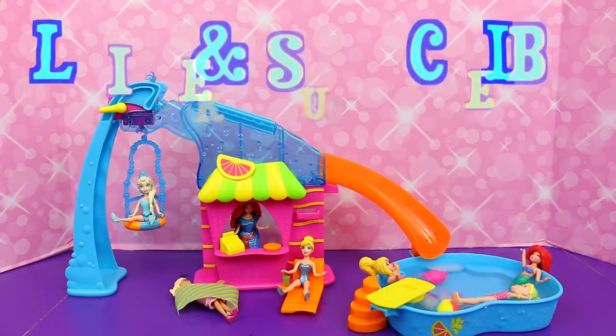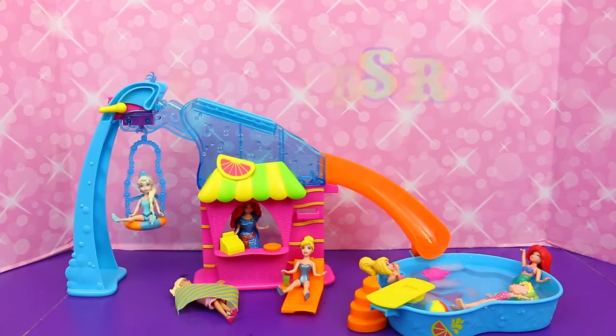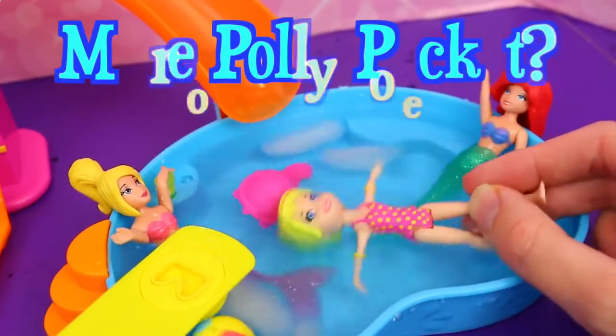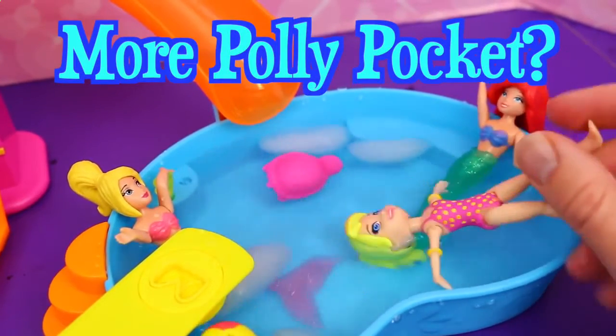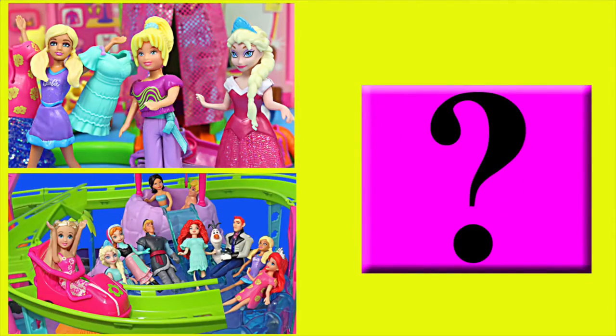I just love the Polly flipping feature. If you enjoyed this video, then please give me a like and subscribe. In the comments, let me know if you want me to film more Polly Pocket sets like this one — I think they're a lot of fun. Click on a picture to watch another fun toy video, and click on the question mark to watch a mystery video. Thanks for watching, and have a great day.